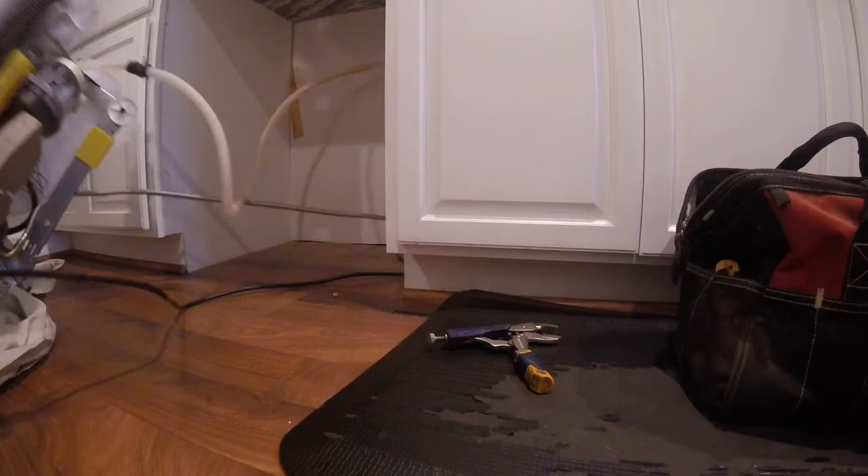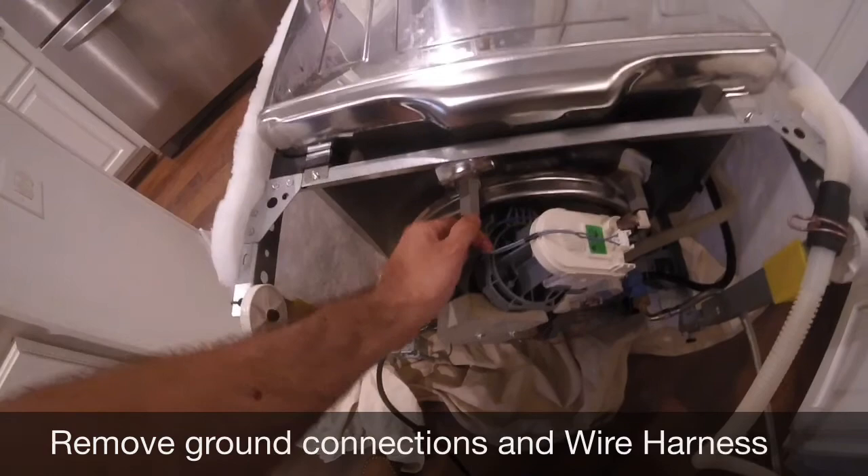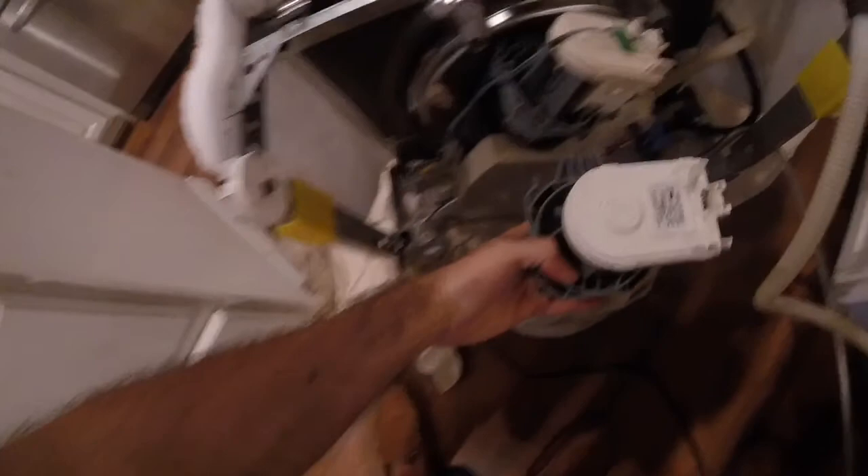Let's get started. First you're going to depress that clip, remove some of these different ground connections. Just remember to know which one goes on which side. Then what you're going to do — basically just real quick — match up, make sure the part looks the same. Even if you have the right part number, it's always good to just verify before you dig into this. Let's unconnect the wiring harness plug here.